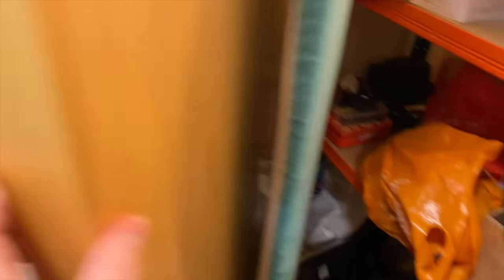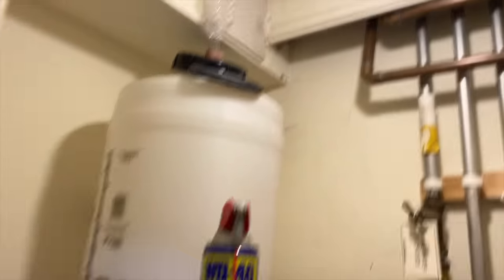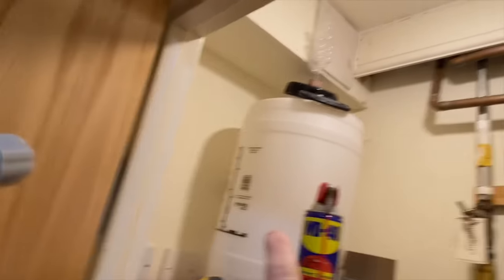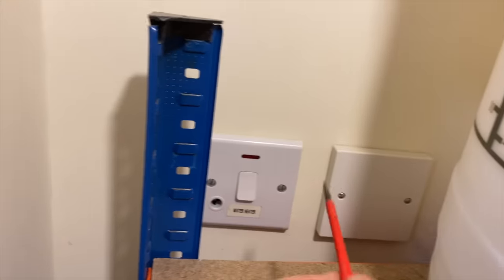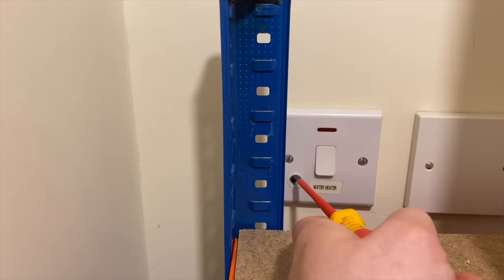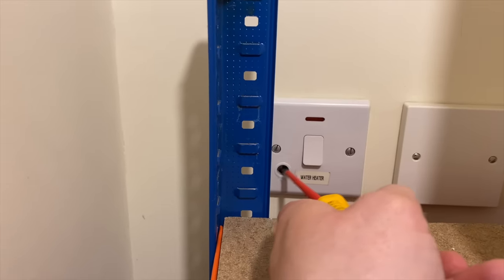We've got the immersion here, which is switched off. I don't think there's a tank — I think it's a combi boiler — and the immersion water heater switch is off. We'll take the plate off and do an R1+R2 there. I've noticed a little panel up there — I'm 99% sure that's going to be AIB, so just be wary of that and don't touch it. We've got a flex outlet that's not being used. All I'll do is fill that with some fire mate to seal the hole.